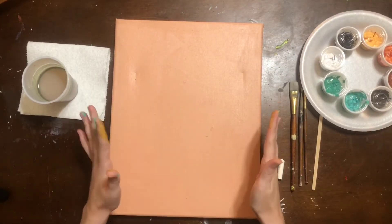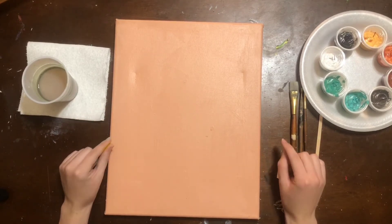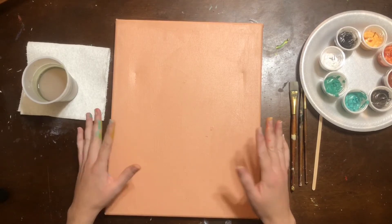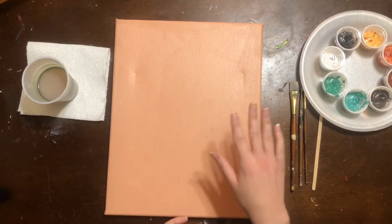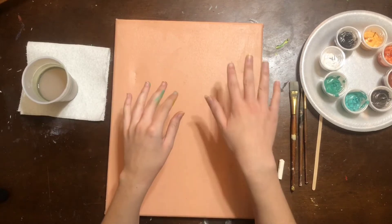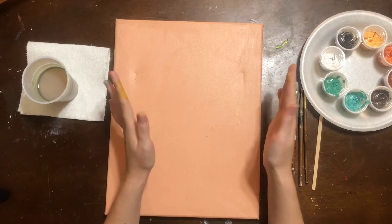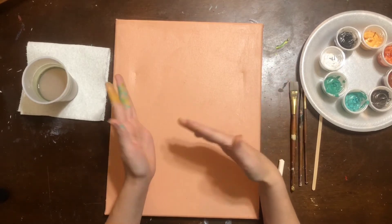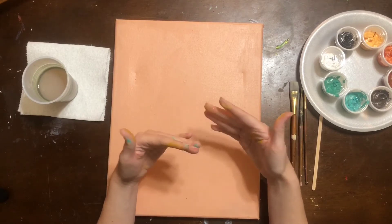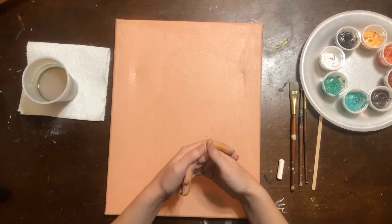Let's talk about the logistics of the video. I'm going to break this painting down into several steps. I'll demonstrate each step and then put up the finished painting on the left side and the current step on the right side, so you can pause the video, catch up, go back and re-watch content if you need more guidance, and then push play to resume to the next step.